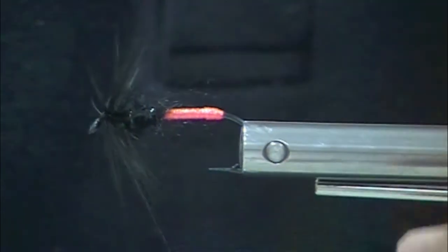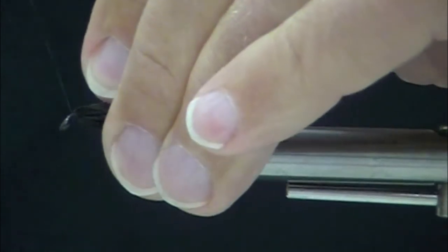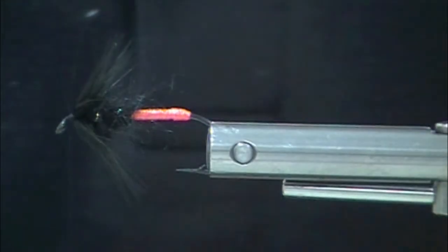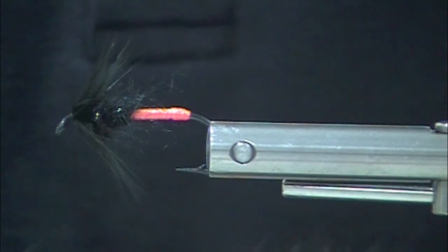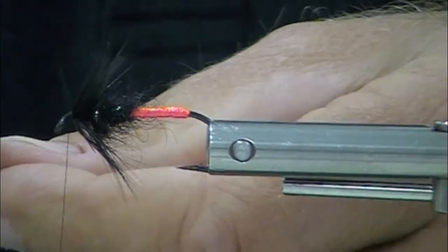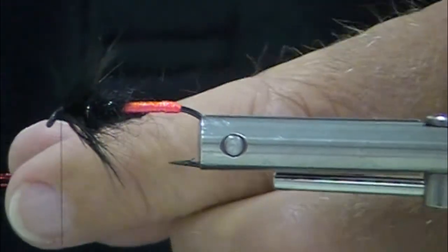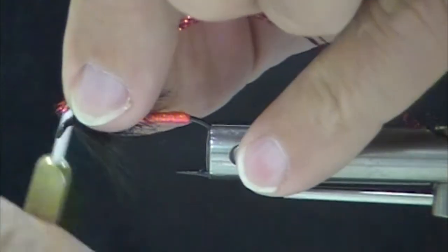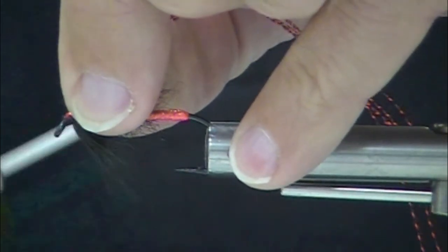If you've got really clear water and the fish are more receptive to even smaller flies, you can put on two turns. Now we're going to go with a red metallic crystal flash on this fly. How many strands? Four. This is a four-strand wing.